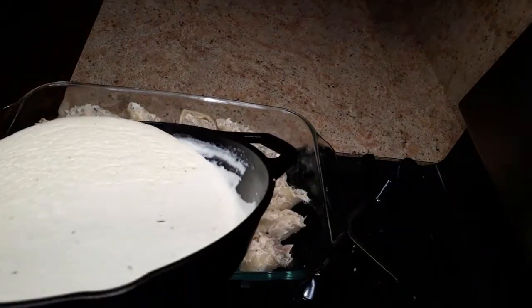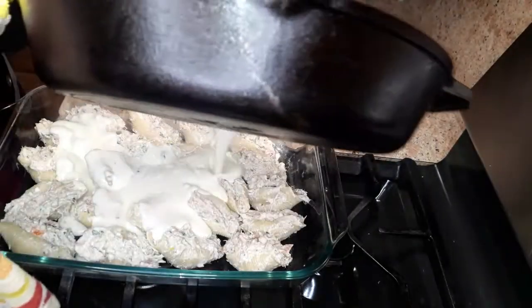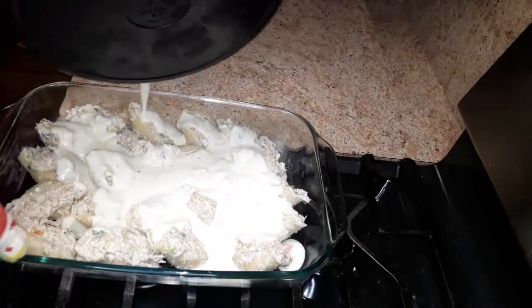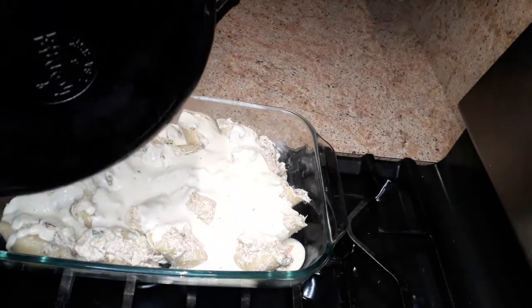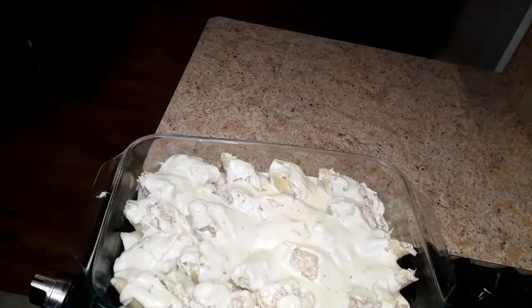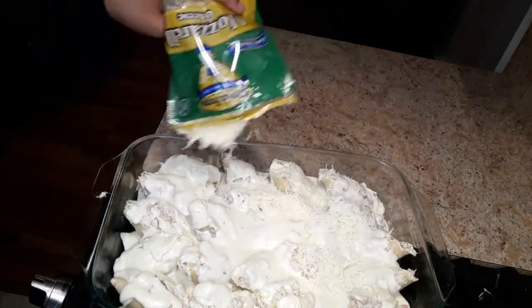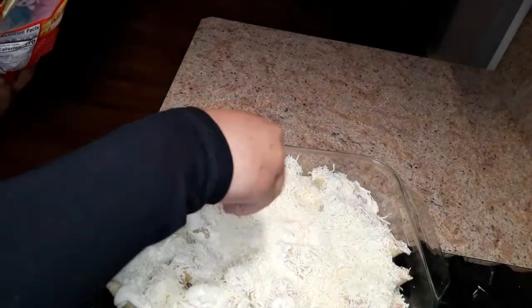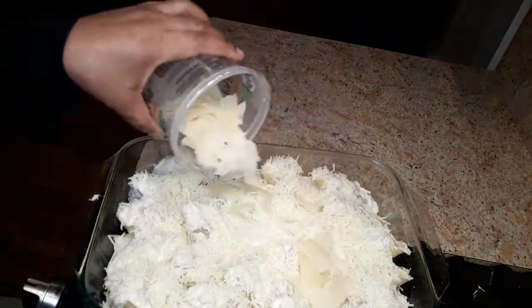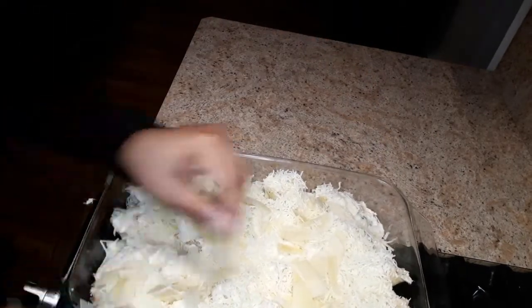I'm going to add the sauce on top like this and spread it out evenly. Now I'm going to add some shredded parmesan cheese and mozzarella cheese on top. We have lots of cheese — cheesy goodness!